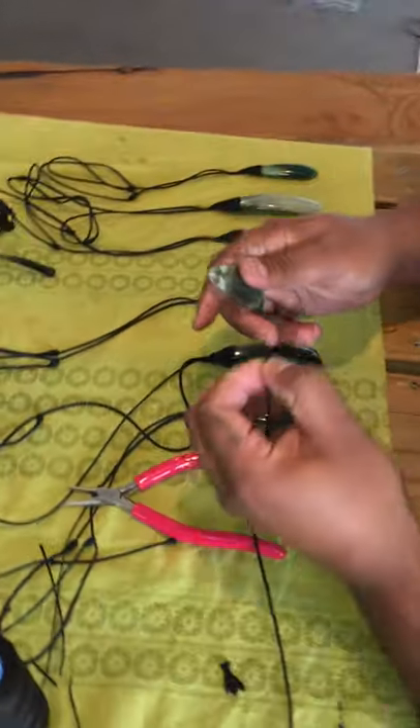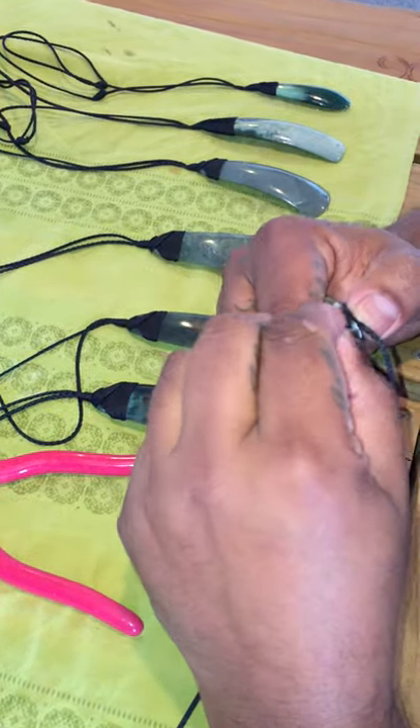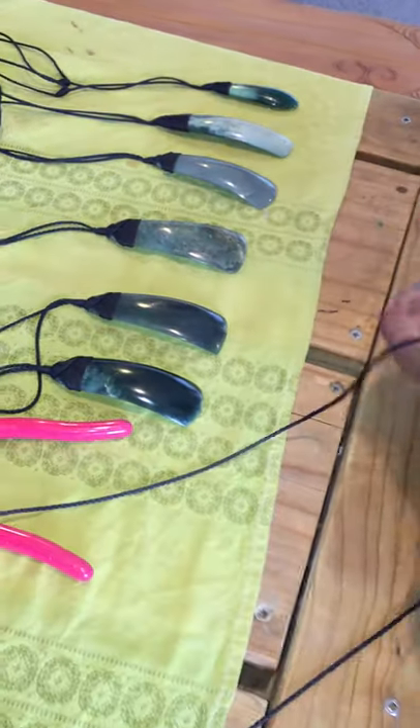So I'm going to try and thread this cord into there. Sometimes it's a little bit tricky. Yeah, sweet — through. Cool.